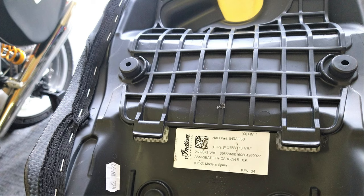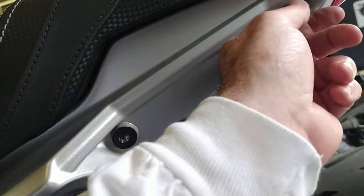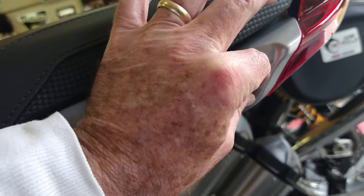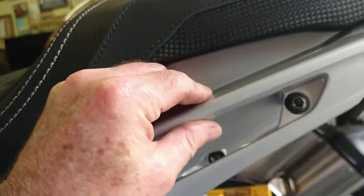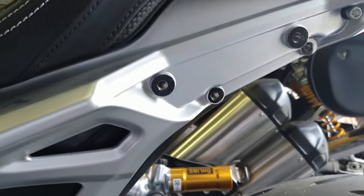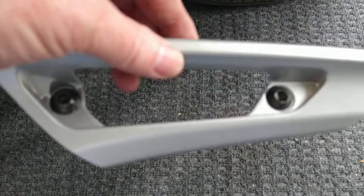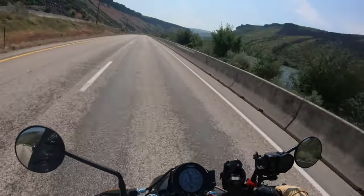In reality, the seat is held on by two screws that go into a little metal bracket under some hooks. However, because the passenger handhold is in the way, you have to remove the handhold first to access those two screws. The handhold requires a T40 Torx, and the screws require a 6mm.